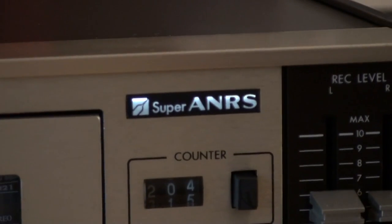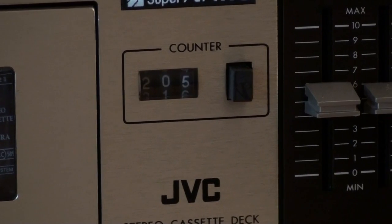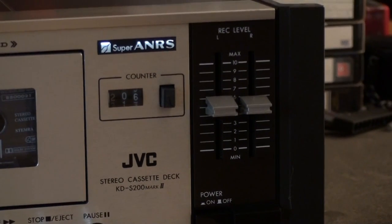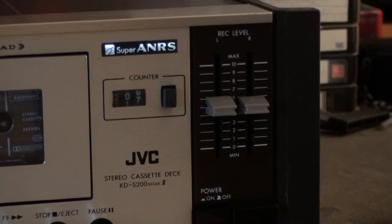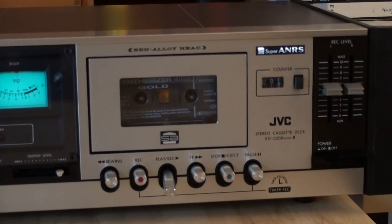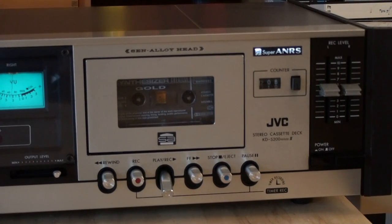There is a little logo for the Super ANRS and there is the tape counter. Over there we have the record level regulators, which are kind of tucked away out there — it doesn't really make sense to put them over there. They did that to match the receiver that belonged to this set, I guess, because the regulators are just hooked up to some wires that run all the way over to where the electronics are located.